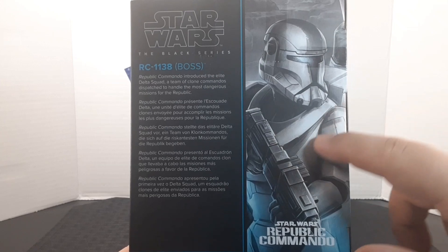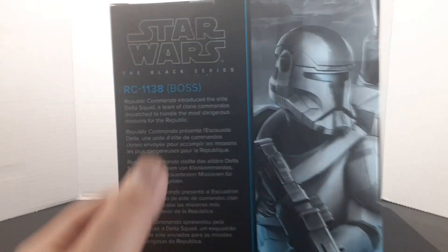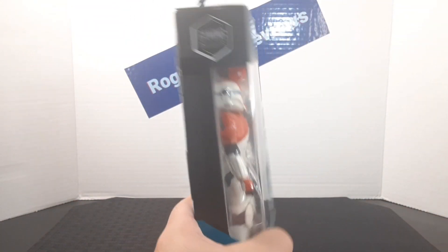Looking at the back of the box, you get a bigger portrait of the character, the logo of the game the character is from, the description, a number which falls into the line, and a bunch of the warnings. Here's the side of the box, the bottom, and the top.